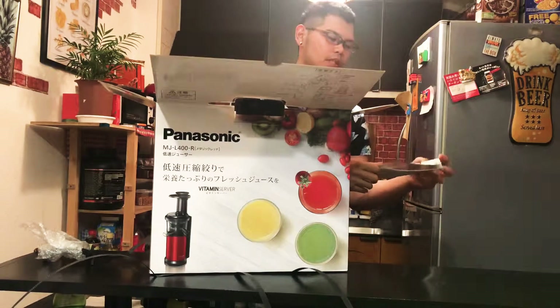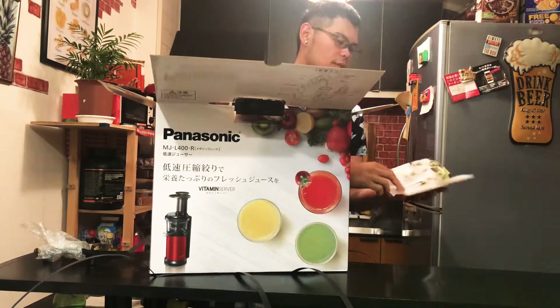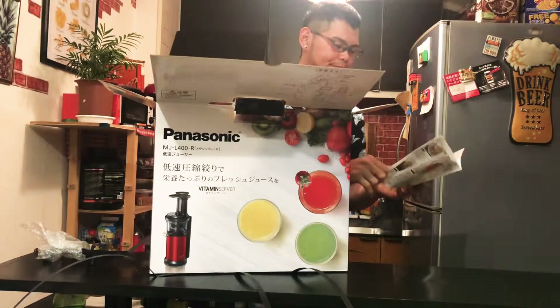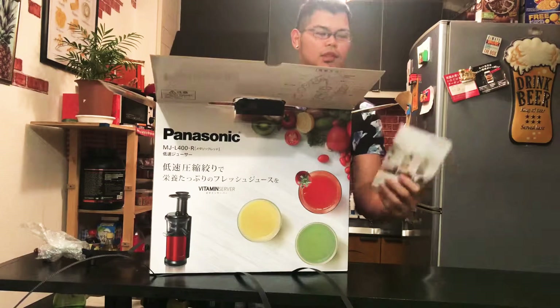They also have some recipes — some recipes of smoothies and something to juice out. Here comes with the recipe.